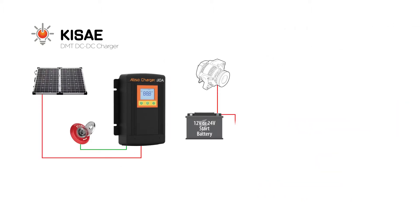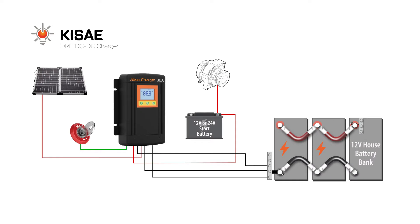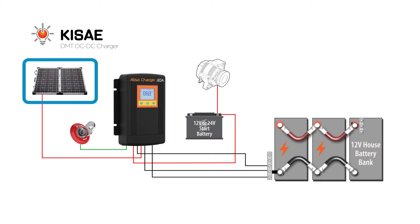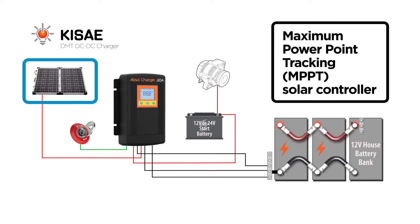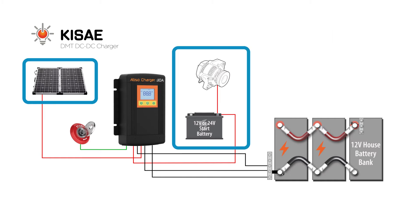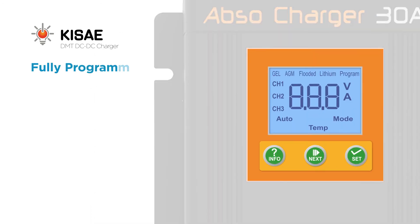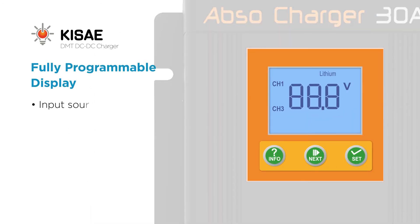Fully automatic, multi-stage and multi-input, these battery chargers can charge from either the vehicle alternator linked to a battery or via solar power with the built-in maximum power point tracking solar controller. Choosing either engine or solar is fully automatic, and both functions are controlled by the KISE charger without needing costly external relays. The fully programmable display shows which input source is charging the battery.